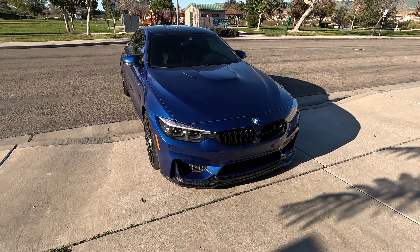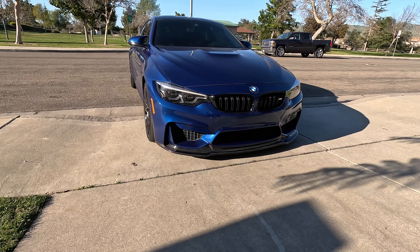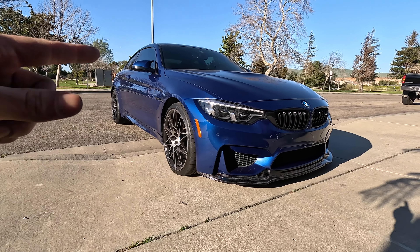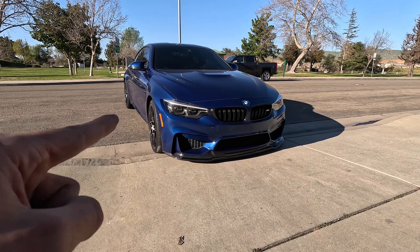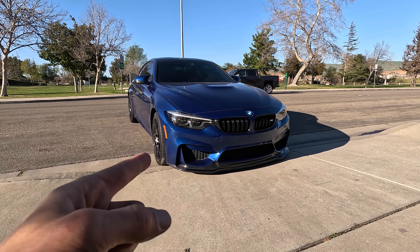All right, there it is! As you guys can see, we now have a carbon fiber lip on the F82 — that adds so much to the car. It didn't look right without it, but man, that thing looks sick now. If you guys are interested in any parts, hit up Senkau Motorsports and tell them Louie sent you. If you want to know how to protect that lip, check out the next video. Until then, if you enjoy the content, subscribe for more — catch you on the next one, salute.